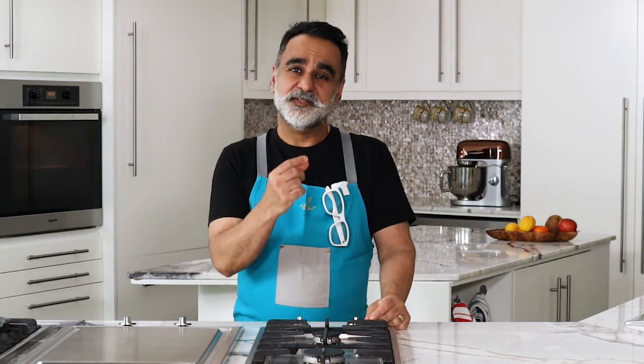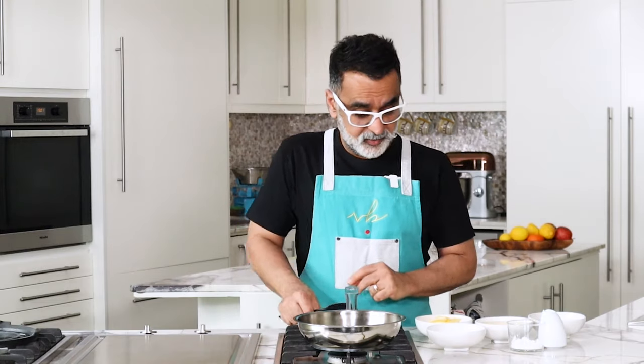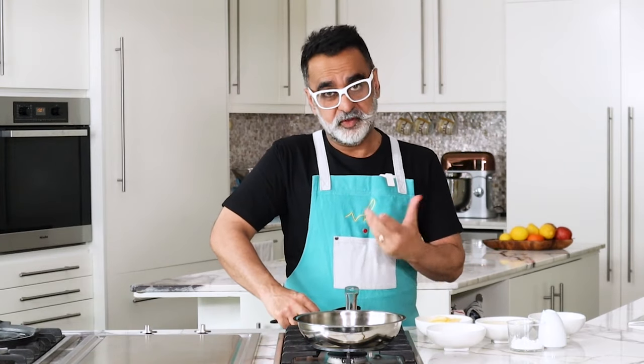Making a good eggless lemon curd was a bit of a challenge, but I got there eventually. This is spot on in flavor — it's lemony, it's bright, it's sweet and buttery. It's not as bright yellow as it is supposed to be without the help of eggs, but nevertheless, use the brightest lemons you can find. Lemon curd is absolutely easy to make, and this is an eggless variation.